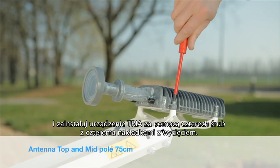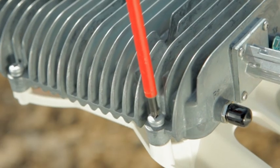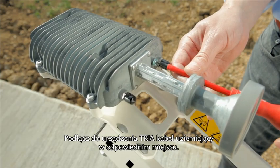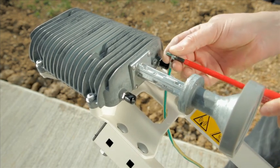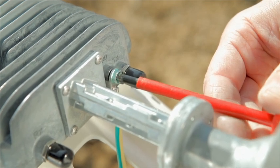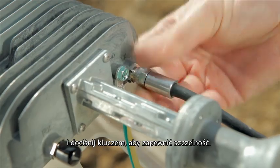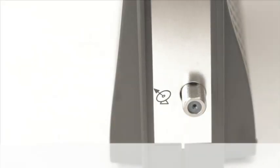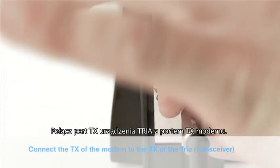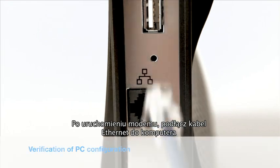Now take off the KU pointing tool and mount the TRIA in position with four screws and split washers. Connect the earth cable to the TRIA as shown. Connect the coaxial cable to the TX port of the TRIA and tighten with a spanner to ensure waterproofing. Connect the modem TX port with the TRIA TX port. Power up the modem by plugging in the power lead. After modem boot up has finished, plug in the ethernet cable, then connect your PC to the modem.